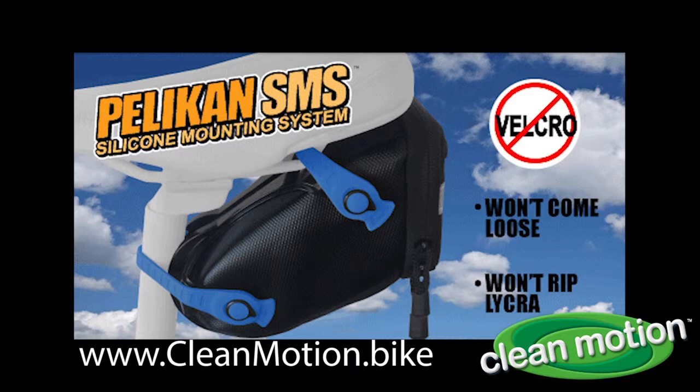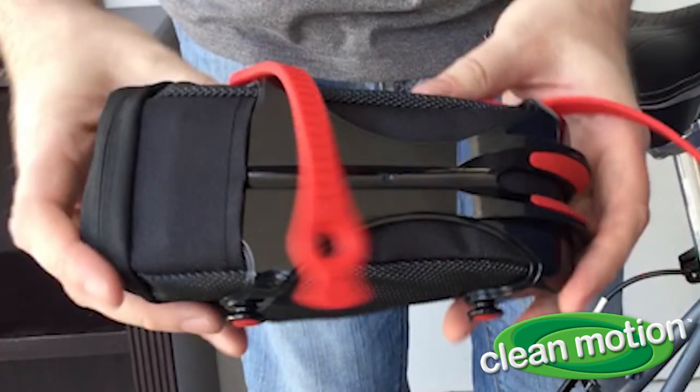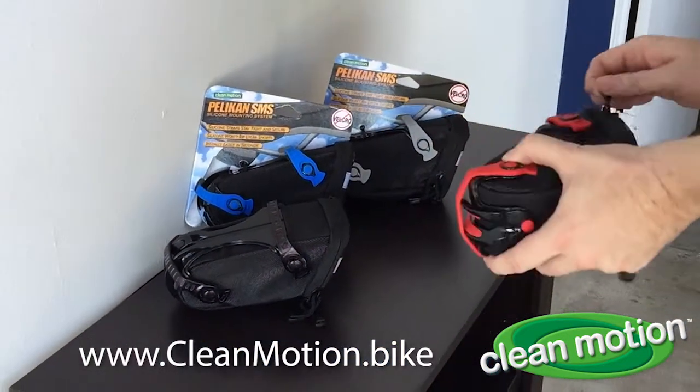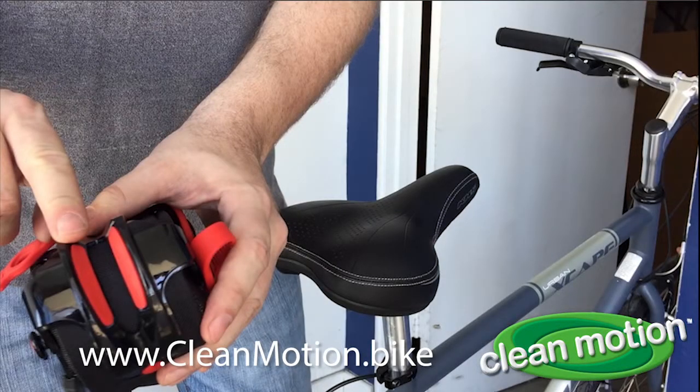The silicone straps solved all three initial problems identified by bike shop owners and helped with a few other issues as well. In order to employ silicone straps, it was necessary to create a strong but lightweight exoskeleton on which to attach the straps, which also adds more structure to the traditional bag. This rigid exoskeleton offers additional protections — to protect expensive seat posts from scratching, Clean Motion added soft silicone inlays along the V-shaped point of contact. That same exoskeleton also protects the bag itself against wear from the seat posts, rails, and bolts.